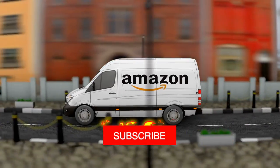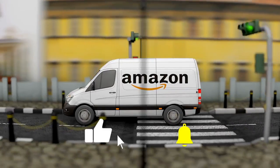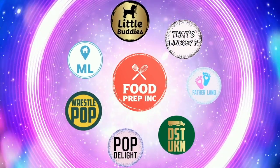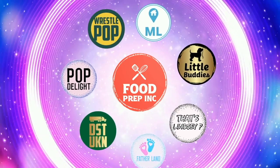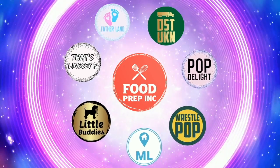To sum it up: thumbs up from both of us. If you guys buy from Amazon, use our Amazon link — when you do that we get a small commission which means we can continue to review things. That's the video — if you like what we're doing here, definitely check out our other channel Food Prep Inc, and don't forget to give us a like and subscribe.